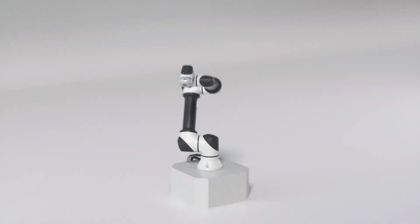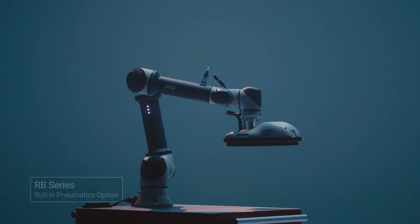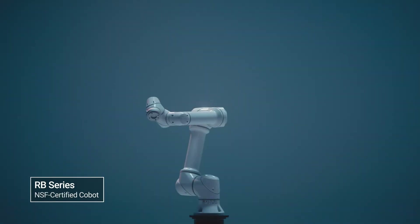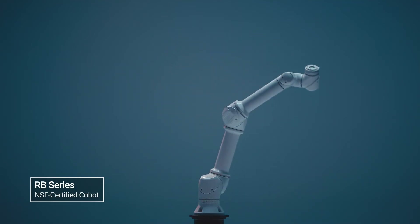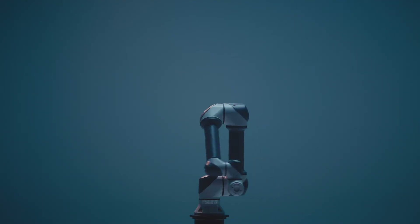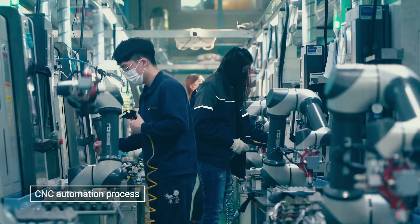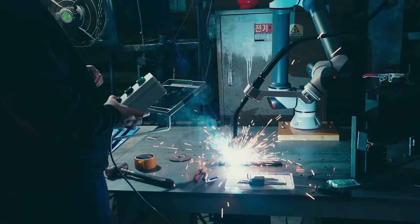The RB series offers a comprehensive lineup to adapt to the user's work environment. In addition to the standard model, a pneumatic integrated model features convenient pneumatic gripper installation without wire clutter. Moreover, the RB N series, certified by the US NSF, can be used by the F&B industry safely and sanitarily. It has achieved an IP66 rating through numerous water resistance tests and can be used in complicated processes and working environments, such as CNC machine tending and welding.